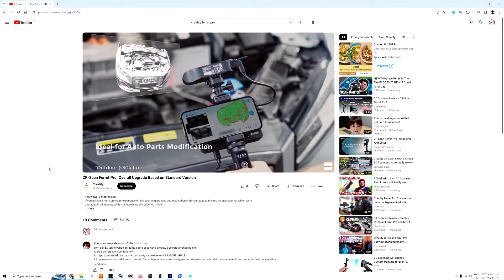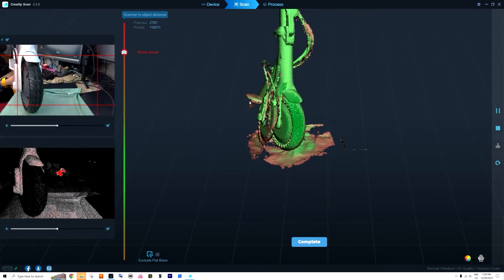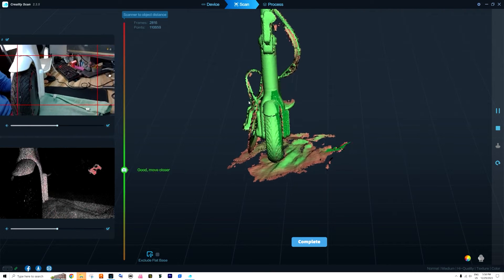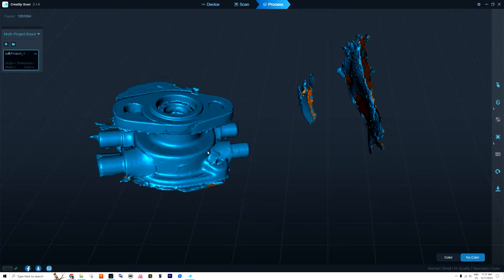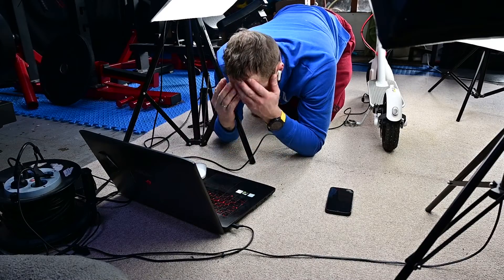When you look at those commercials, they just scan everything and it's perfect. In reality it's much more complicated than that. My biggest problem is that sometimes the scanner catches up and makes double things — like a double front wheel or double inlet and outlet hoses. This happened so many times it was driving me crazy.